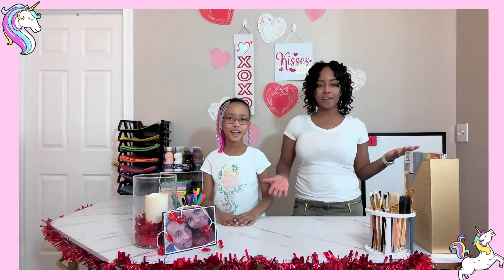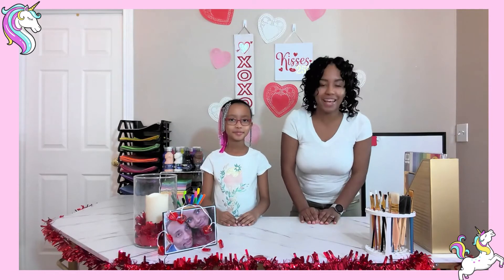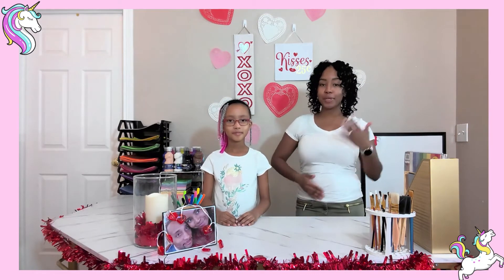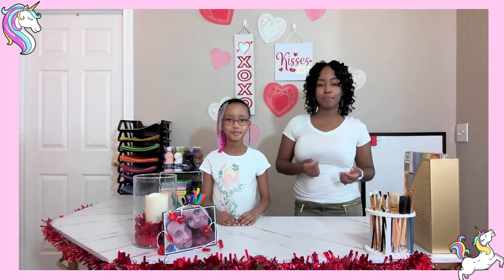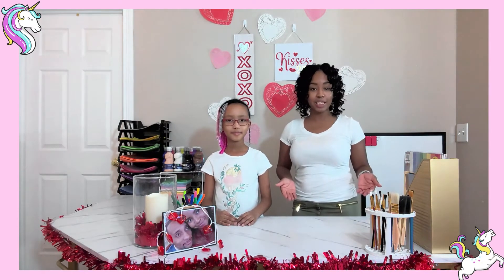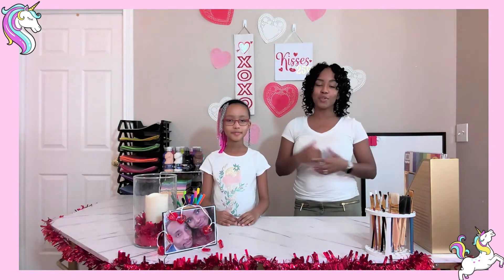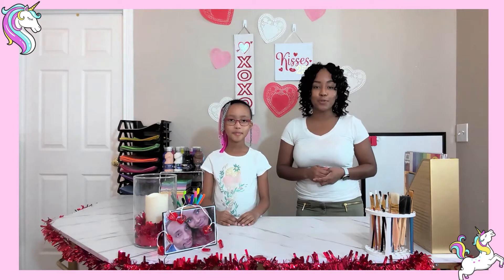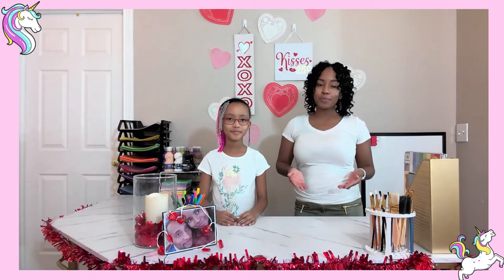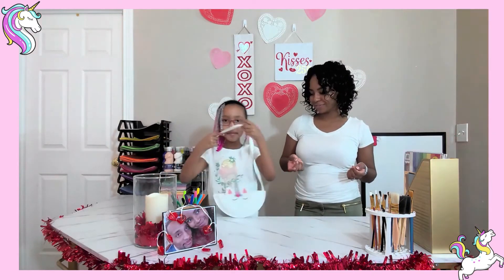Hi friends, welcome back to Endless Craft Abilities! We're doing a marathon of Valentine's crafts to help kick-start your Valentine's preparation because Valentine's Day is in less than two weeks. The thing we're going to be doing today is a unicorn bag.